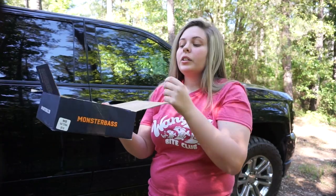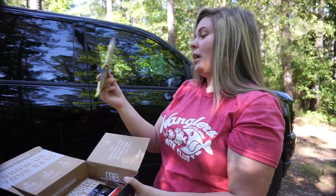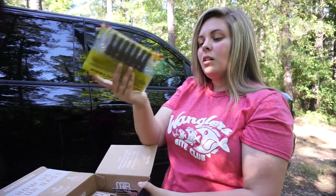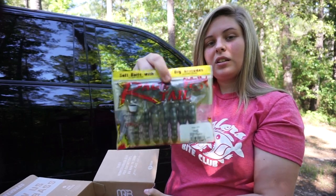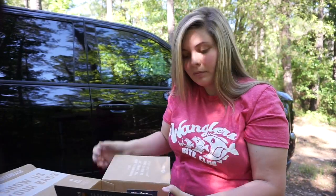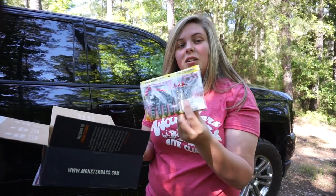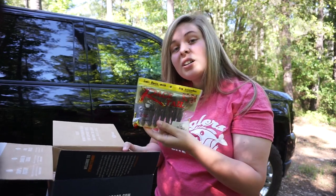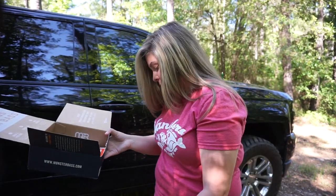Next we have my favorite bait of all time — the Strike King Rage Crawl in green pumpkin color. You can absolutely slay them Texas rigging these baits. And you get a full pack — a whole full pack. I'm so excited for this company.